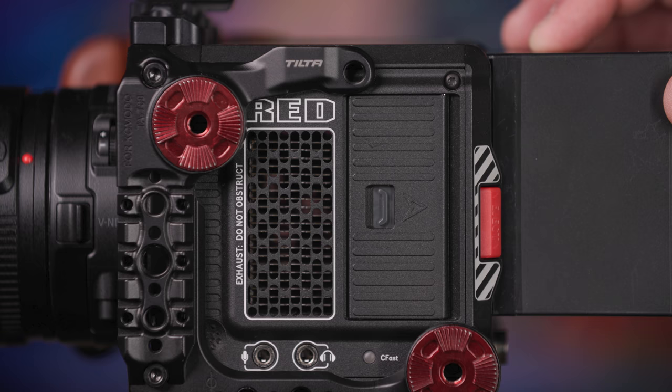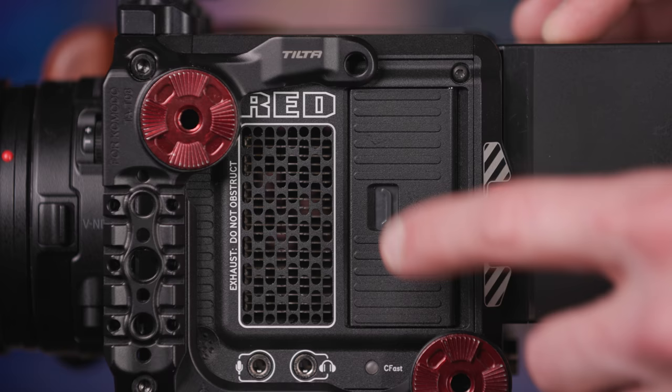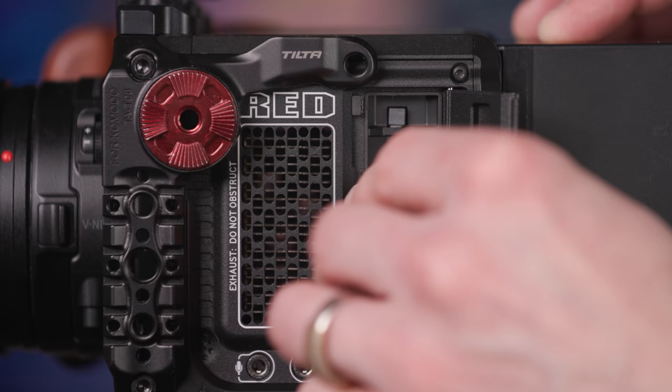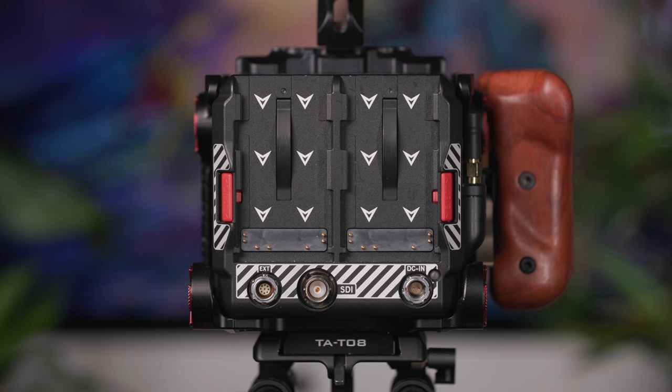On the left-hand side, the camera has a 3.5mm jack, headphone jack, fan extractor, and the CF card area. The Komodo uses CFast 2.0 cards, and you'll have two provided with the kit, both 512GB. One should permanently be stored in the camera body, and the second is located in the camera bag's side pocket.